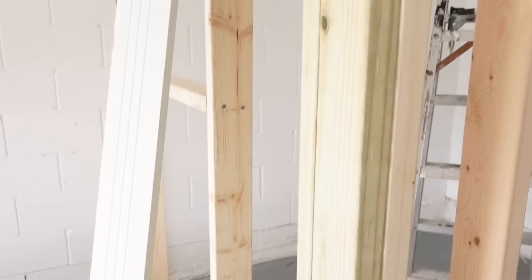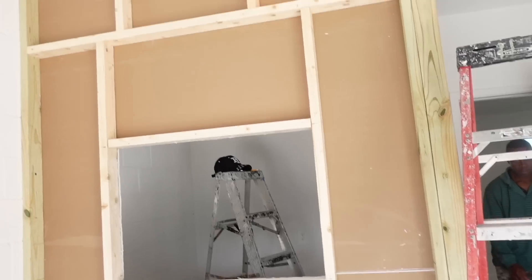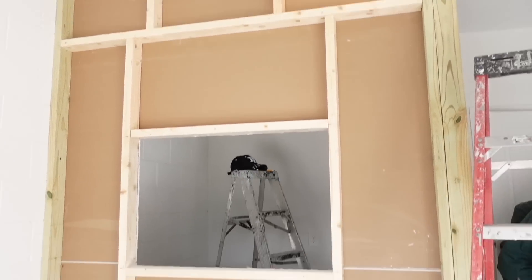So yeah, we went and got the materials - this is the dryboard or drywall and now he's cutting it up. It's very easy to cut, I thought it would have been something but it's really easy. You've seen the frame, the structure of the studio already. All right guys, see what it looks like so far.